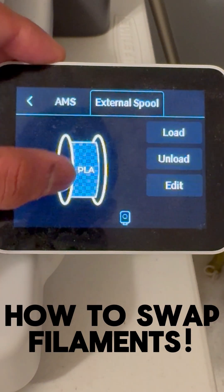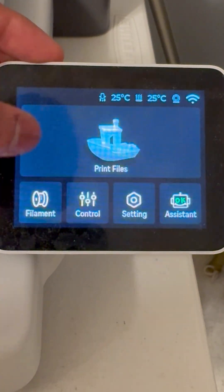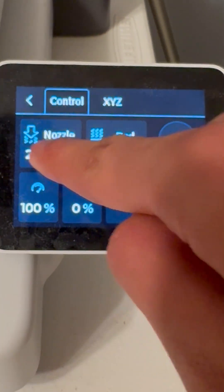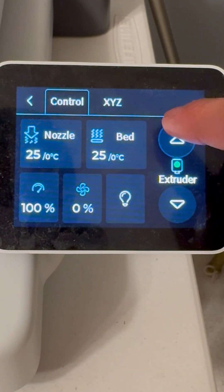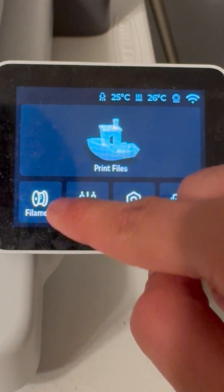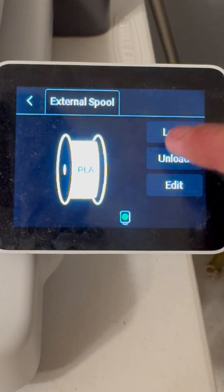We'll begin by heading over to filament and we'll click unload. If your printer doesn't have an option like this, go to control, heat up your nozzle, and then extrude backwards. You'll have to manually press your filament cutter and you'll be able to take the filament out. But here we're going to do it automatically.